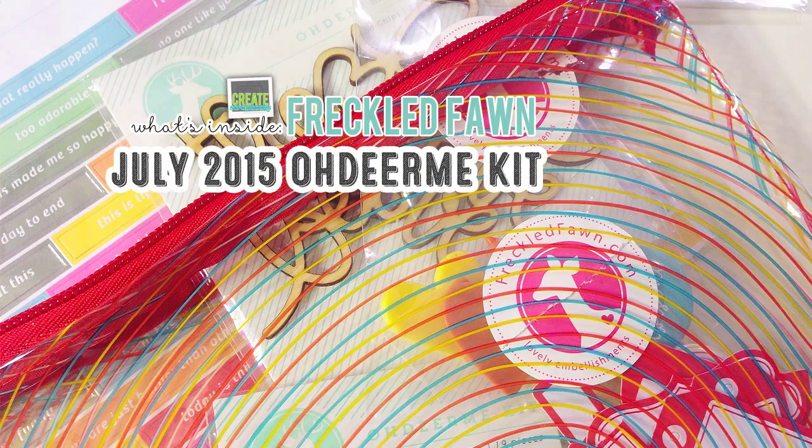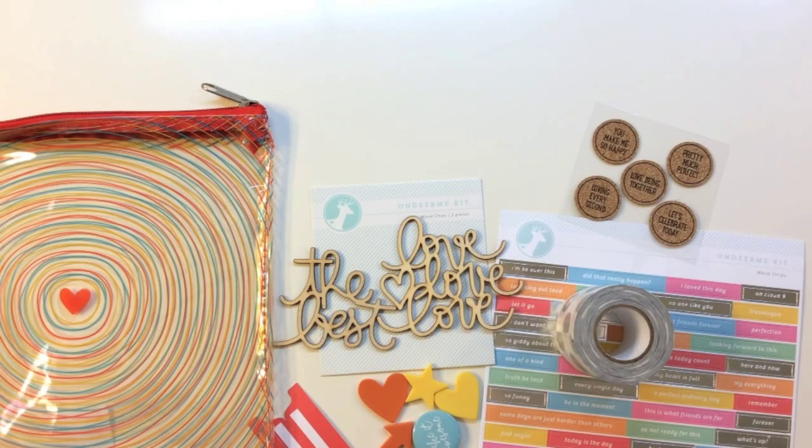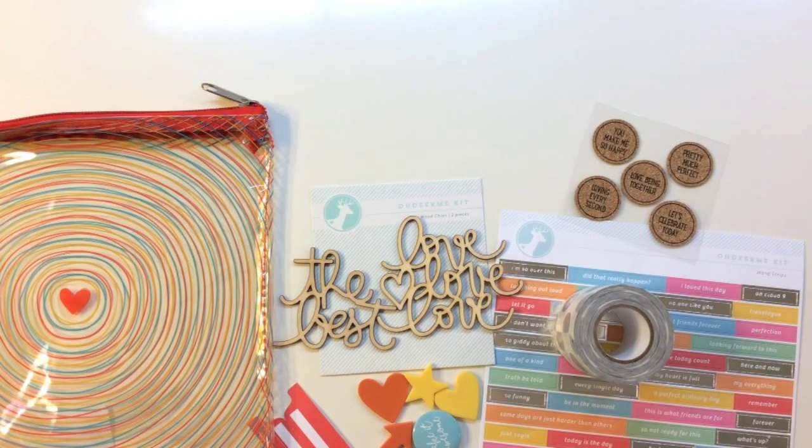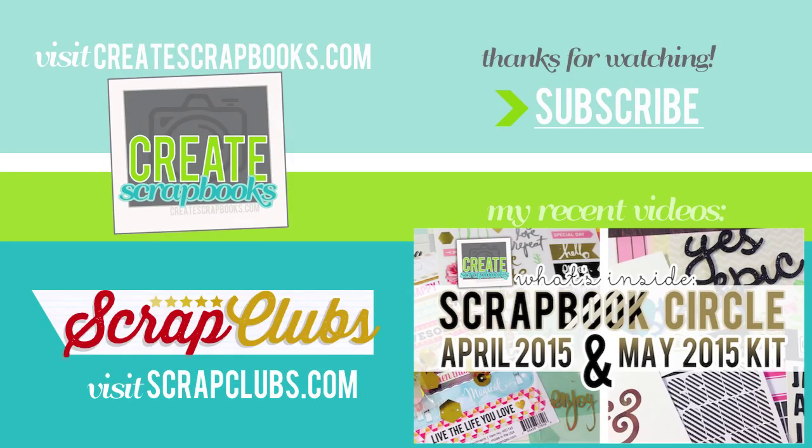Again, I showed you their Silver Lining July 2015 Oh Dear Me kit. If you'd like more information on any of the products or the Freckled Fawn kit, you can head to my blog at scrapclubs.com. I'll link below the video here on YouTube to the exact blog post that features this kit.